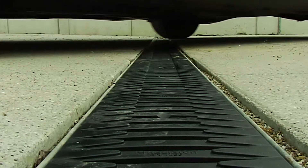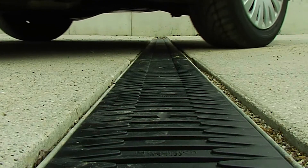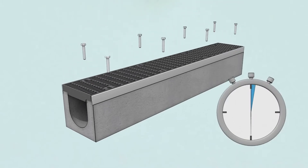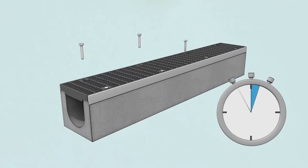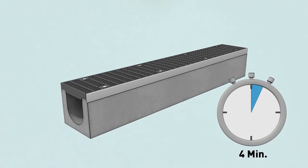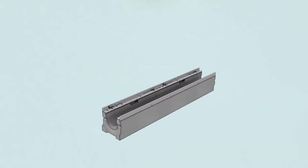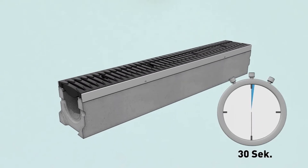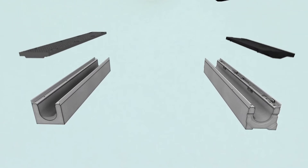It's securely locked and won't move when exposed to horizontal thrust. As you can see, the installation is very easy and you can see the real advantage of side lock if you compare it with other systems. The installation of one meter of conventional grating with eight bolts takes over four minutes. Installing one meter of side lock takes just about half a minute. That makes the difference. For example, if we lay one hundred meters of channel, we save over seven hours of work.